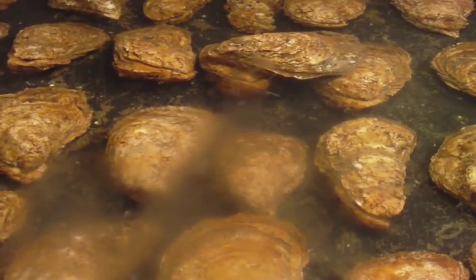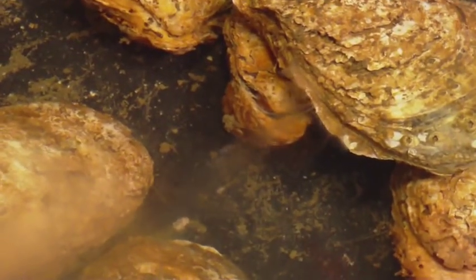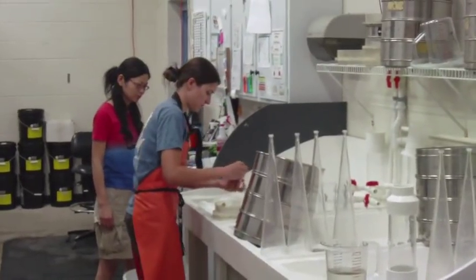So when they're ready to spawn we will put them on our spawning table. We will again increase water temperatures and hopefully we'll get a good spawn from them. If not, we have a few tricks up our sleeves where we can get a spawn. And then the resulting eggs we will fertilize and put in our big tanks and we will raise them.